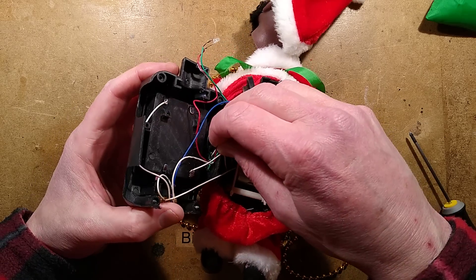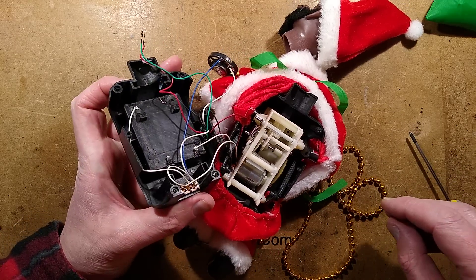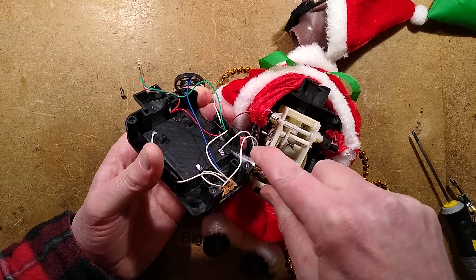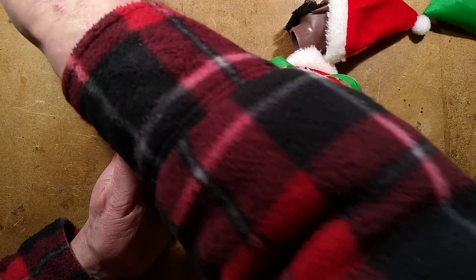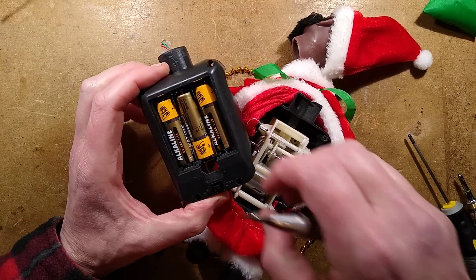There's the electronic module — it's tiny. That is really small for the amount of noise this thing was making. I suppose it's just a generic little audio chip thing. Let me see if I can pop that out — it may be hot-melt glued. Let's squirt some isopropyl alcohol into it and see if it does its magic. I should take the batteries out first before I short this out and the Santa bursts into flames.